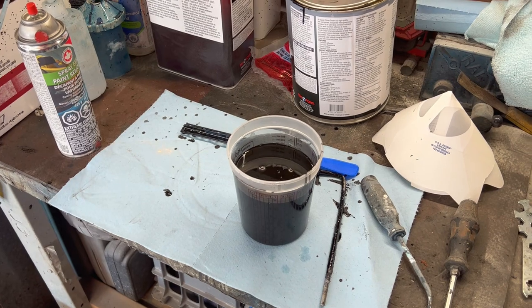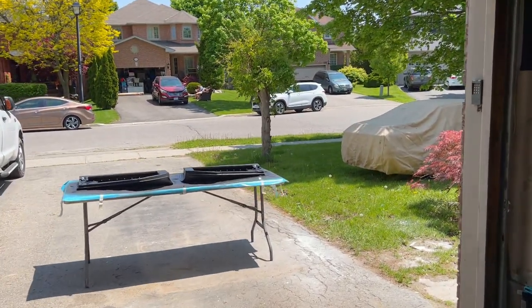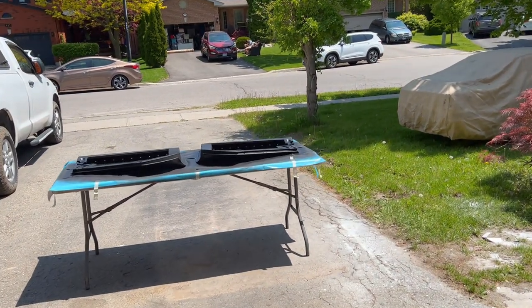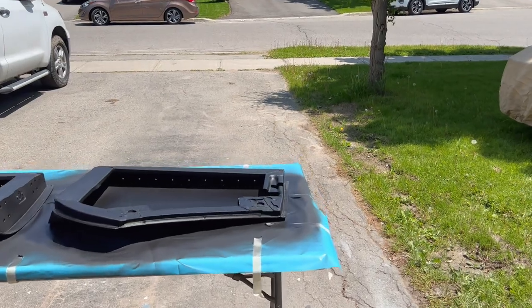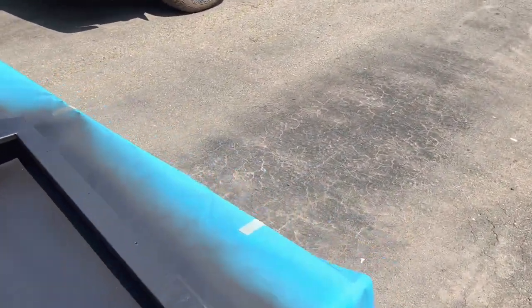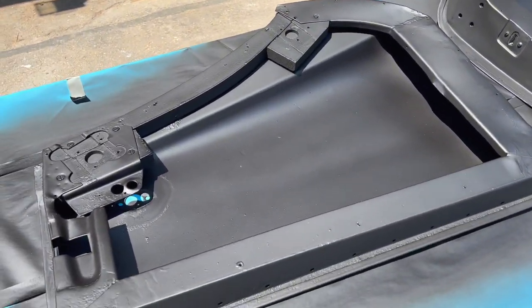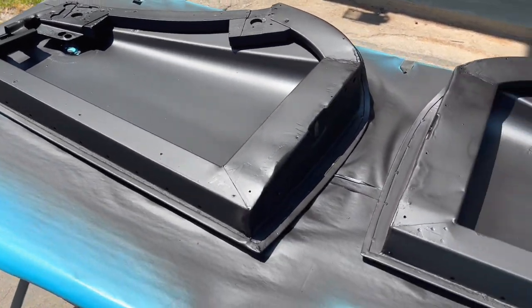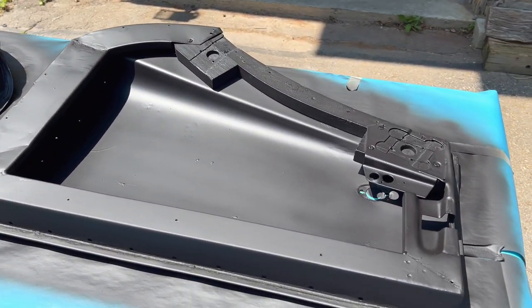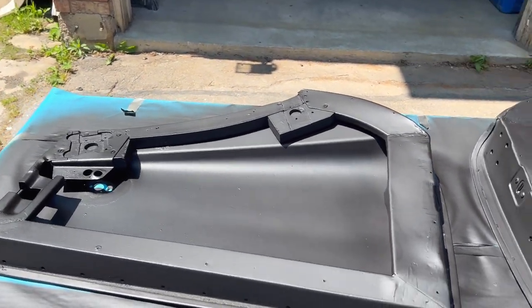Just coming up to 1 PM and the doors have been sitting outside basking in the sun for the last few hours. They're just about ready to be flipped over and moved back in the garage to get the epoxy on the top sides. That's what they look like — looking good. We'll move them inside and get them set up for the top side coat.